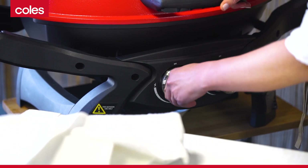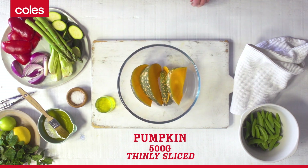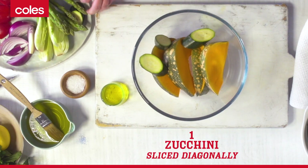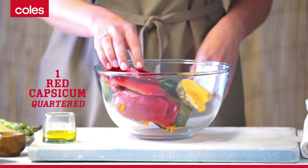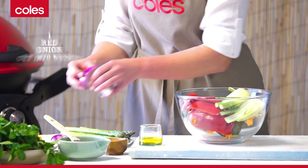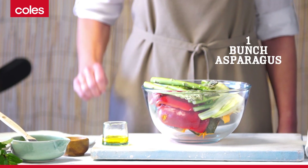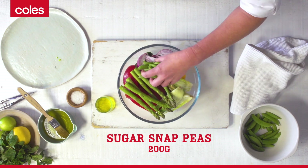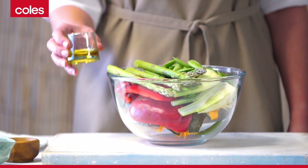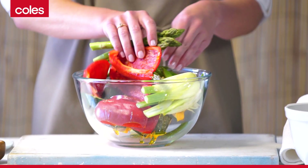The barbecue is on medium-high and I'm going to get the veggies underway. I've got a good mix of veggies here to lightly char-grill. The fresh fennel will enhance the aniseed flavor in the rub. Drizzle with two tablespoons of olive oil, gently toss to combine, and season with salt and pepper.